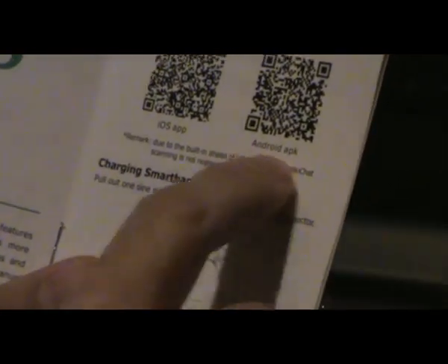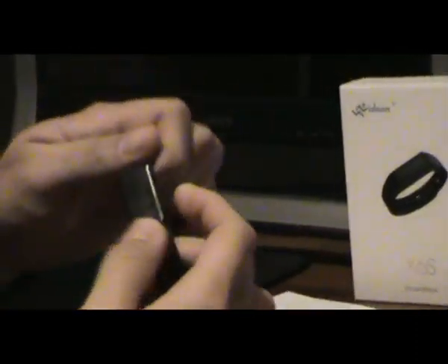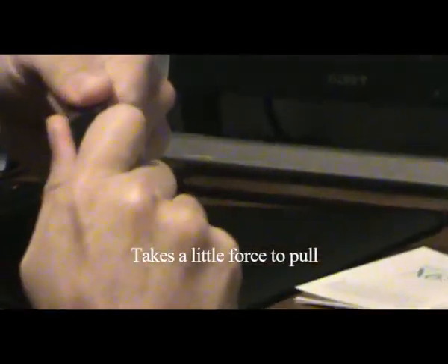The way you charge it, you pull the tracker out right here — it does take a little bit of force — and then you charge it right there into the USB.